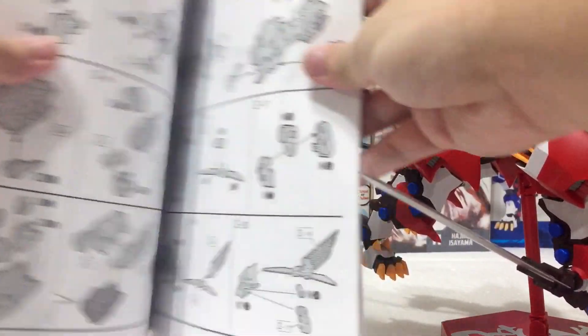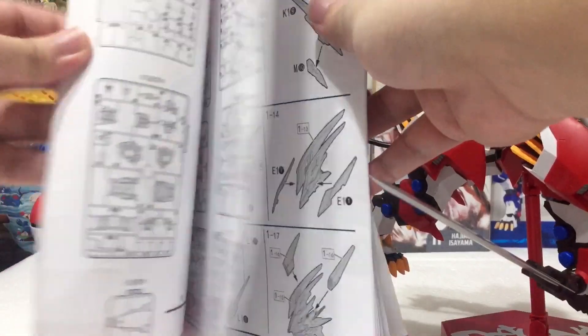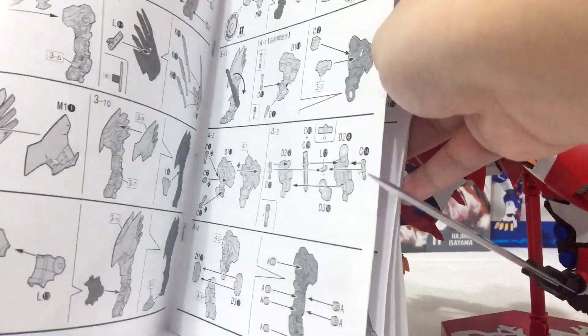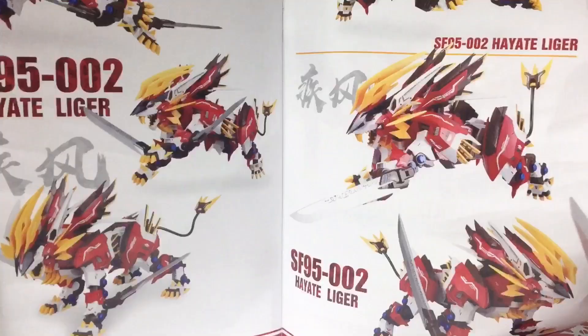Let's start with the manual. I just want to show the manual really quickly here. As you can see, it's the same as the Murasame Liger's manual — it's very clear, all the runners are shown, the paper is really good, and you won't get lost following this manual.